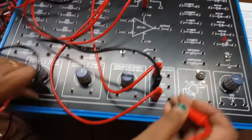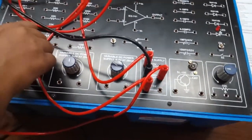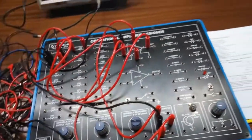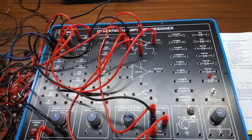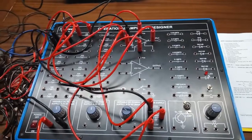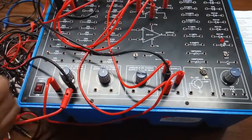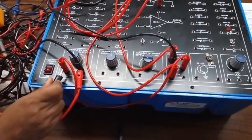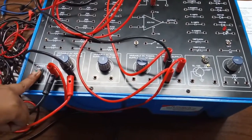Connect this to ground and we will observe the output at terminal 6. First we will check the input voltage. Make sure that the input voltage does not go beyond 1.5 volt, because then the op-amp will go into saturation mode.